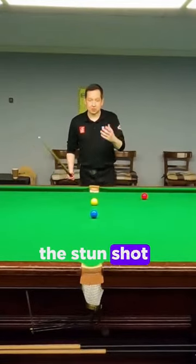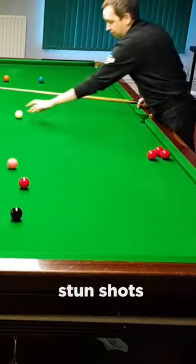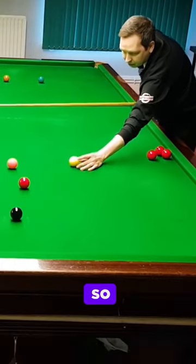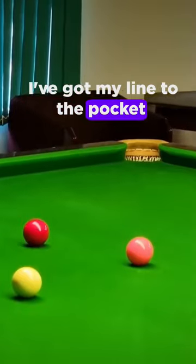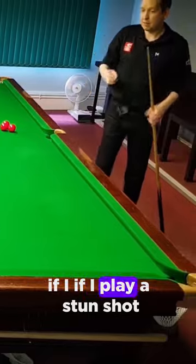The first shot we're going to look at is the stun shot. We know about the 90-degree line when we play a stun shot. I've got my line to the pocket, and the cue ball will come off at 90 degrees to this line if I play a stun shot.